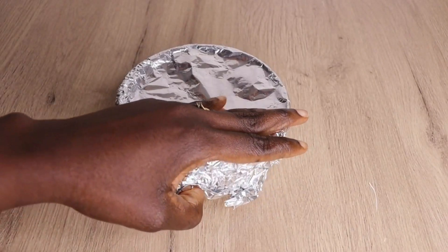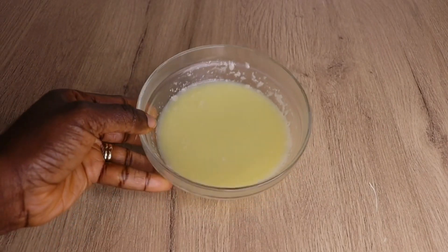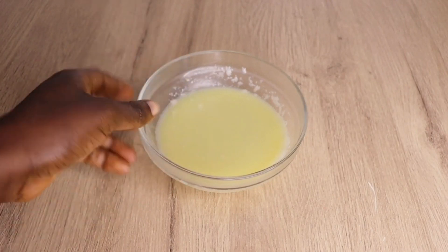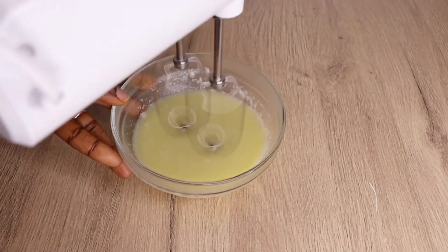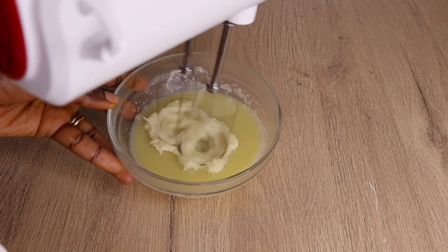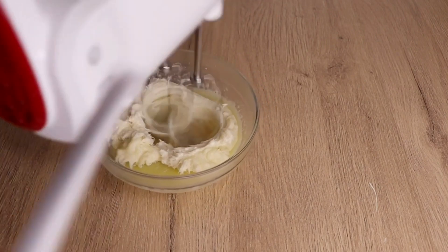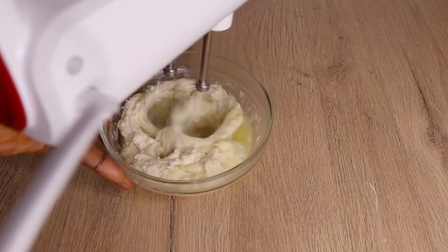After 30 minutes, look at how our butter is looking! If you don't like the onion smell, you can add any fragrance of your choice. I'm now going to use my hand mixer to mix everything really well. When it comes to getting the perfect consistency, just keep mixing until you are satisfied. I mix and scoop, mix and scoop, as you can see me doing.